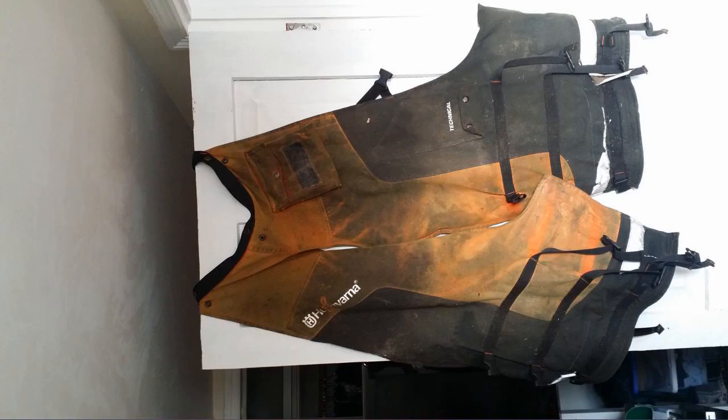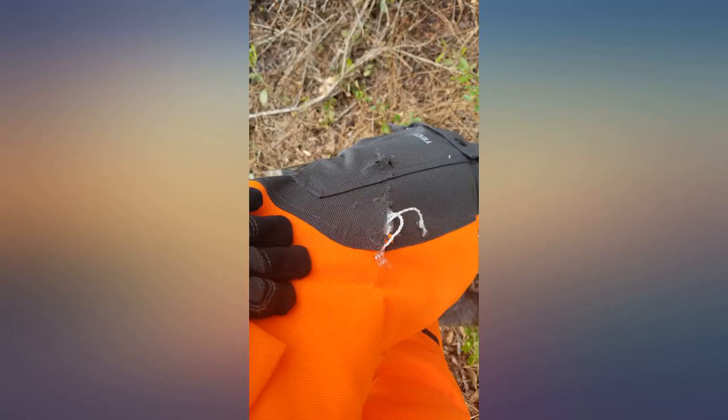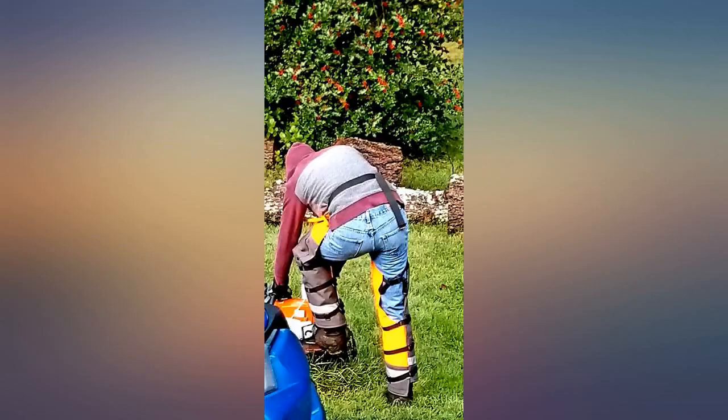They are comfortable and nice to be able to take off and have clean pants underneath. Put a running saw to my left leg while limbing some cedars — the strand stopped the saw and I didn't even have a bruise. Image of results below.